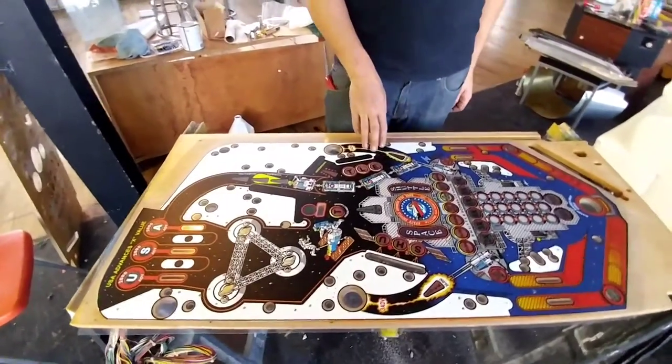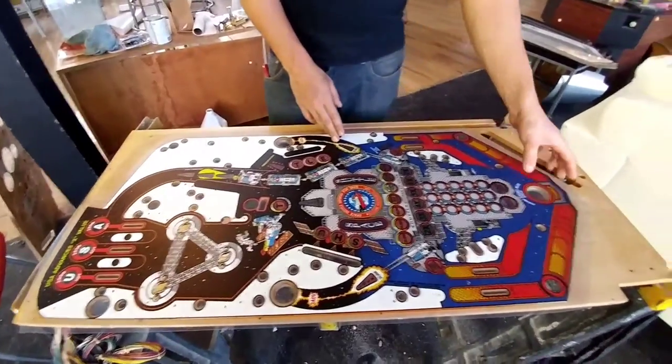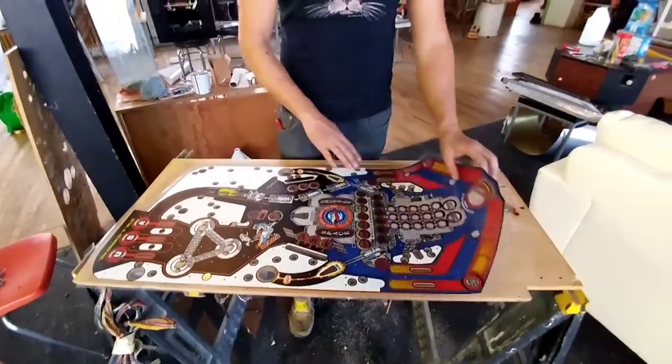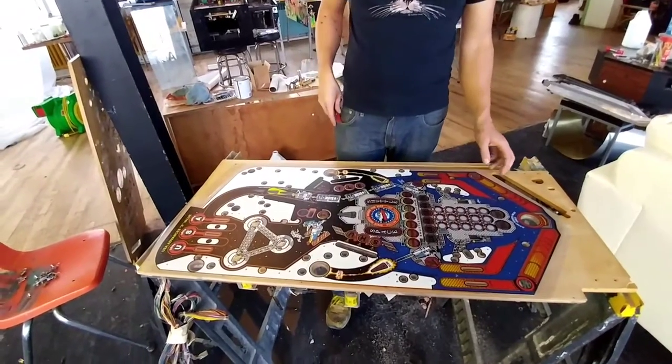The idea here is you're just going to basically do half of it at a time. I'm going to start with the bottom — I'm going to peel back this bottom section, cut it, and then slowly apply this section. Then I'll undo the tape up top and go the other direction.